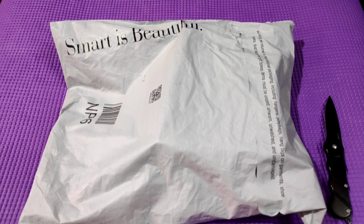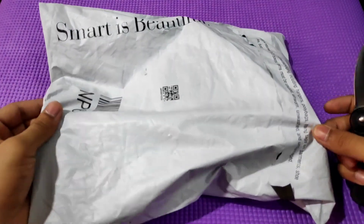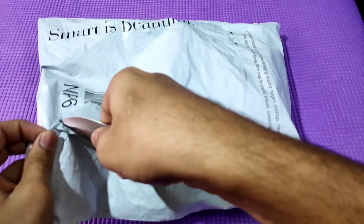Hi friends, my name is Sumant Equidus. This is a Boat Stone 200 portable Bluetooth speaker. The price is around 1200 rupees.